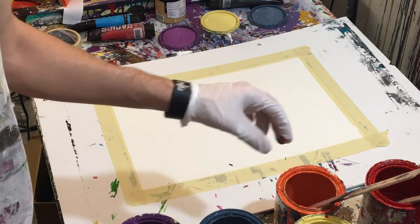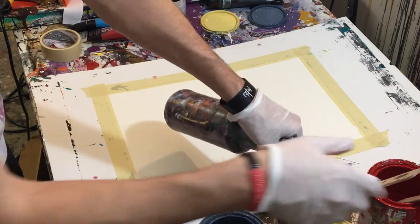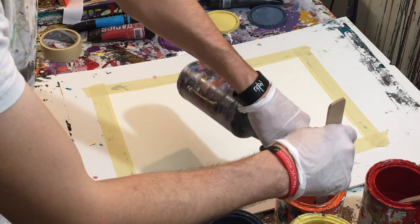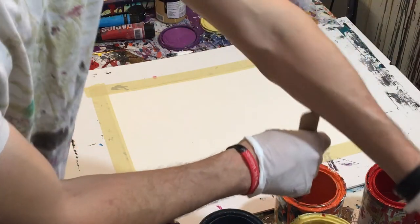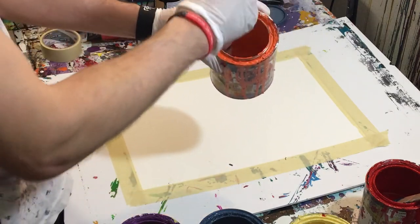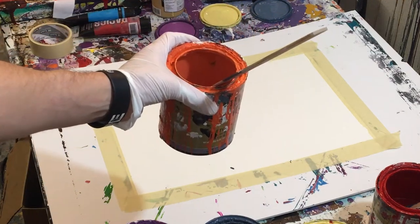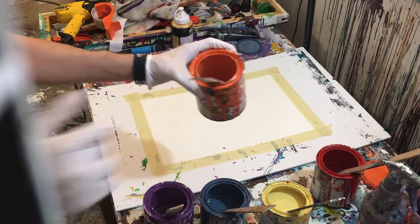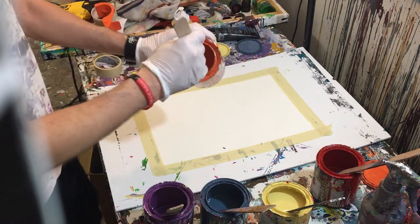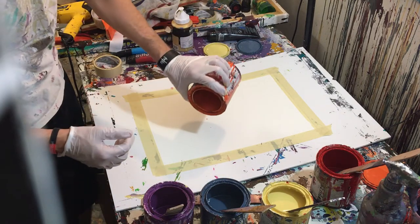We'll spray a little bit of water in there just to give it a little bit of movement. Give it a good stir to really get that color in there. I'm going to pull back a little so you can see the colors. So now what we're going to do is put our colors on in little patches.